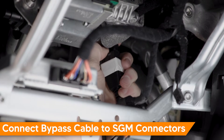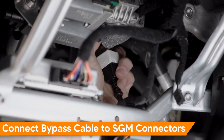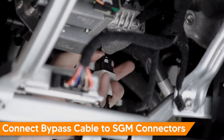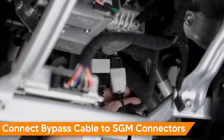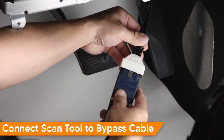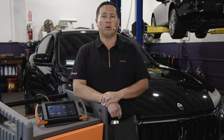Connect the bypass cable to the corresponding gateway control module on our subject vehicle. One connector has 12 terminals and the other has 8 terminals. Once the bypass cable is installed, connect your scan tool to the bypass cable and turn the vehicle on with the engine off. Routine bi-directional controls are now possible.